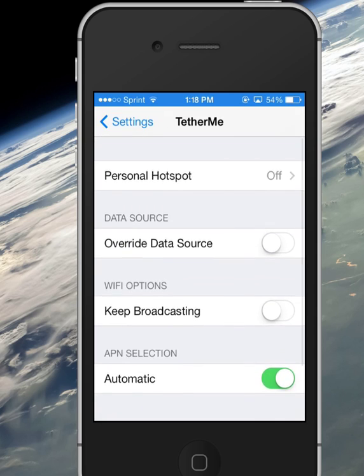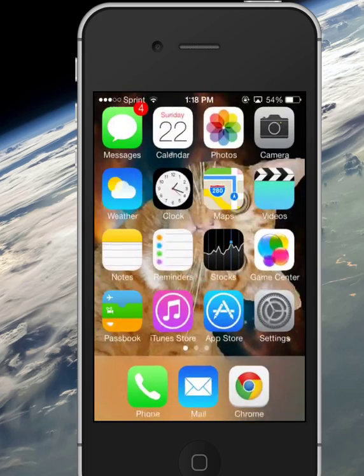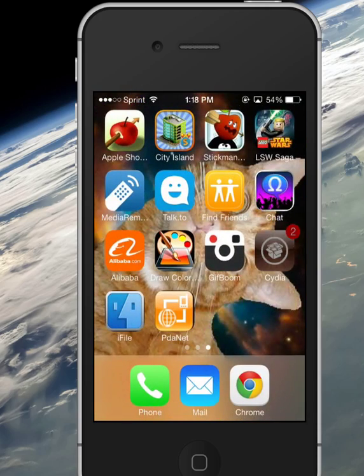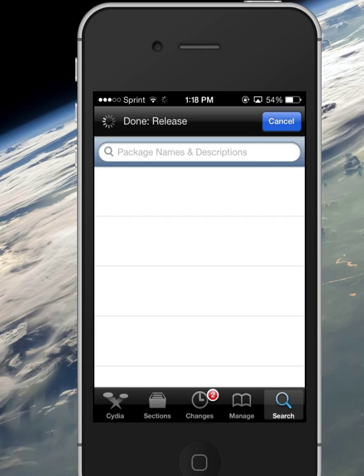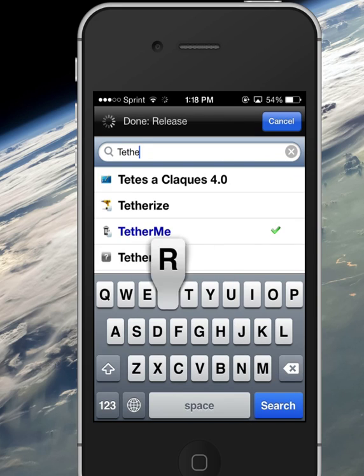The settings are very basic. So the first thing you're going to want to do is open up Cydia. We will let this run here for a moment. Alright, and then search for TetherMe.